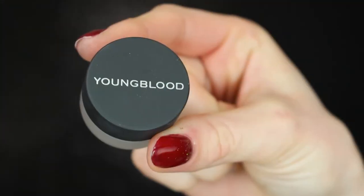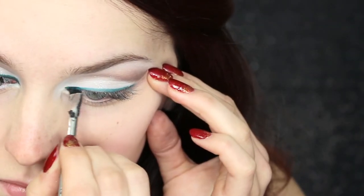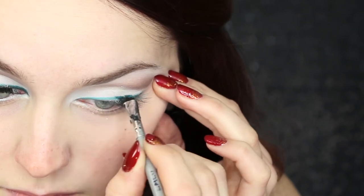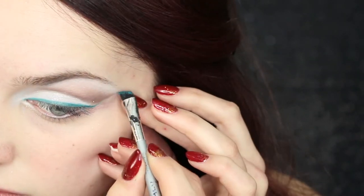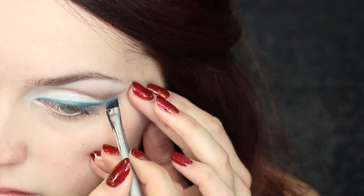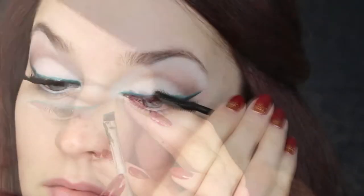For my liner today, I'm switching it up with my Youngblood liner in the color Lagoon, and I'm just going to apply this to my lash line and wing that baby out. Swapping out your traditional black liner for a brighter liner every now and then is a great way to incorporate color into your look. If you're used to more neutral tones, it's a great way to add it in without going too crazy, so you can dip your toe in the color world and still feel comfortable in your look all night.